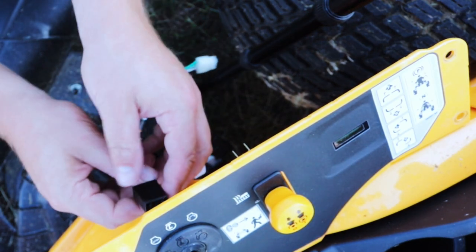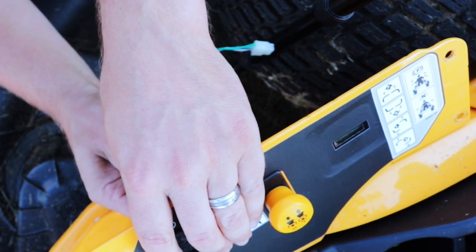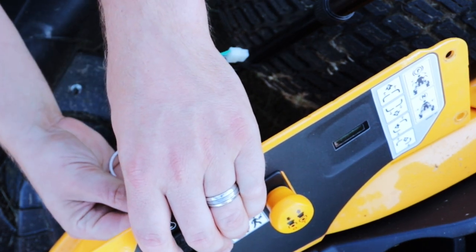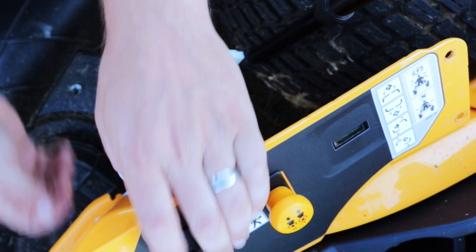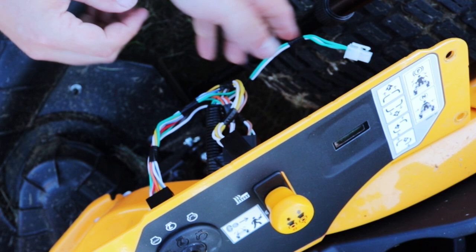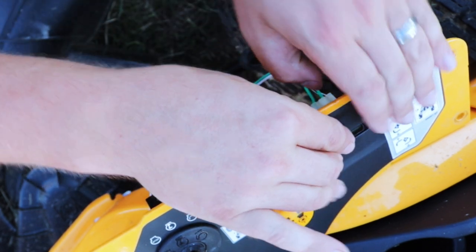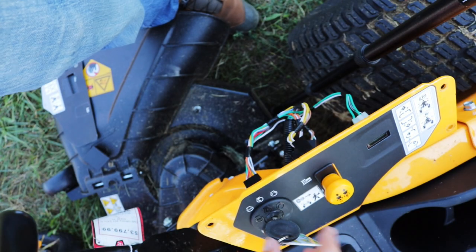Now I just need to connect these back up. It's pretty much one size fits all. I'll just double check and make sure everything is properly connected.